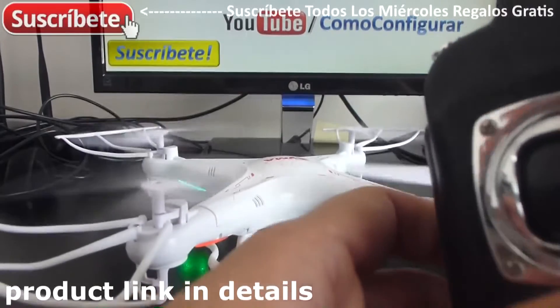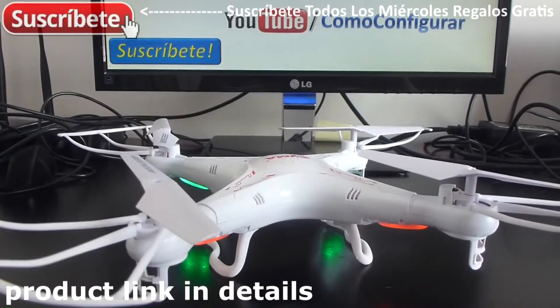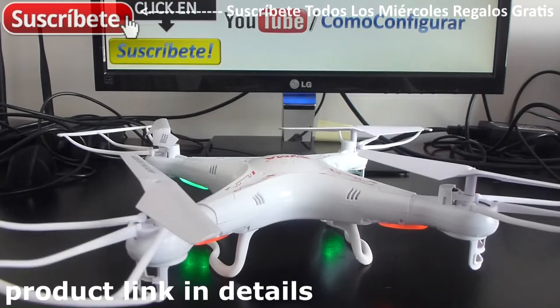Like you can see, it hovers. That's all for this short video. Hope you subscribe to my channel, and thanks for watching my videos.